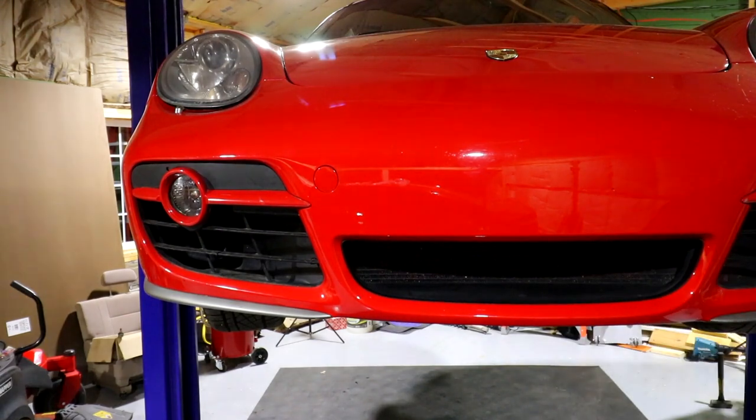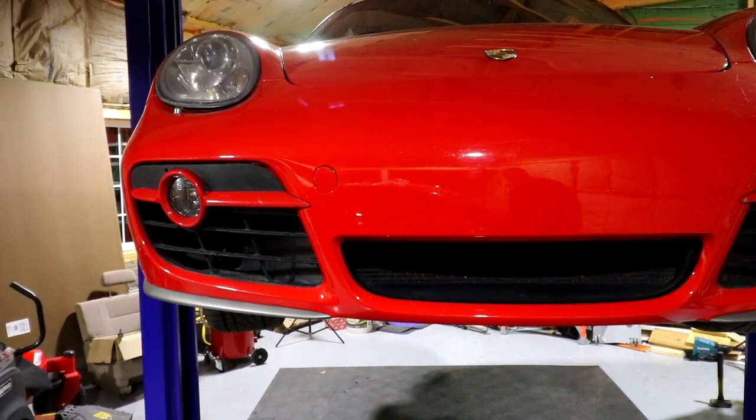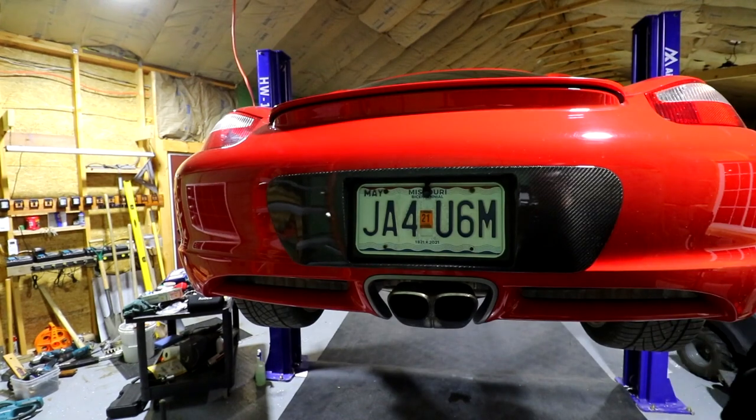Let's take it out a little bit further — that one's about the same, and there it is. We're all done de-eBaying the front. I think it looks a hundred times better. Now let's go to the back and delete that carbon fiber piece next.